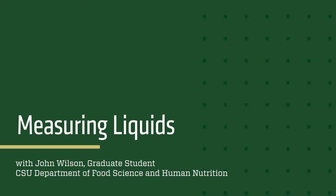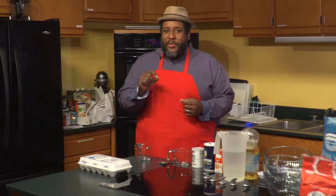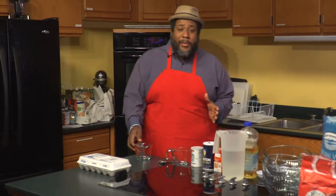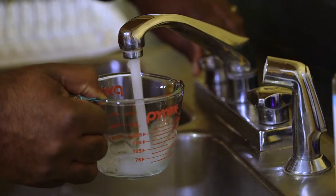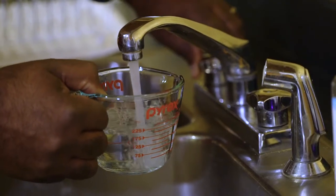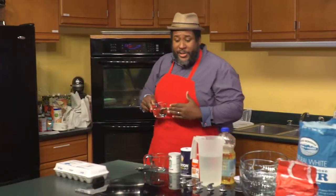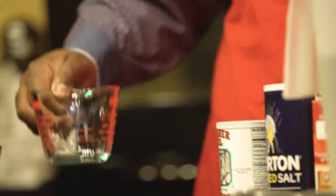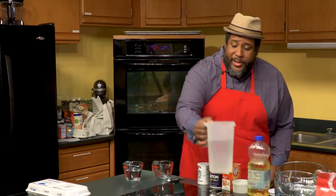The first thing we're going to discuss today is measuring liquids. In high-altitude baking it's really important to get your liquids measured precisely. A common problem with home bakers is that they'll come over to the sink, but it's really difficult to get an accurate measurement that way. The best way is to start with your cup on a flat surface and then bring your water to the cup.